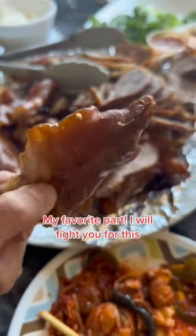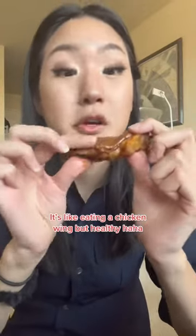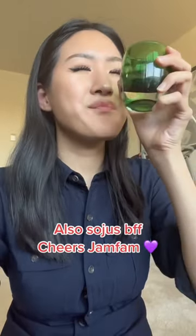My favorite part. I will fight you for this. It's like eating a chicken wing, but healthy, haha. Clean bones only also applies to Jockbull. Cheers, Jamfet.